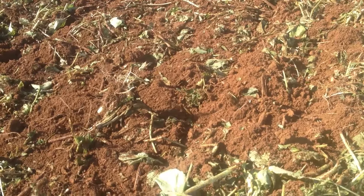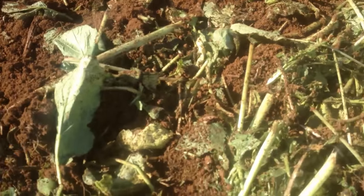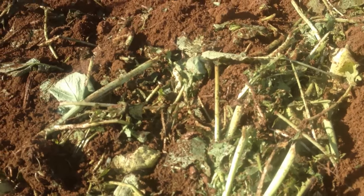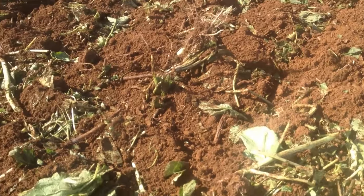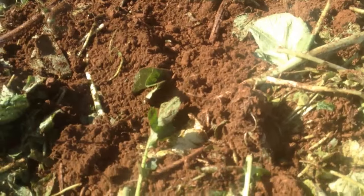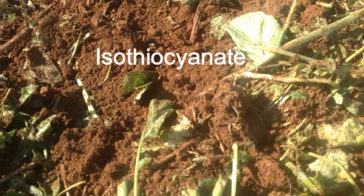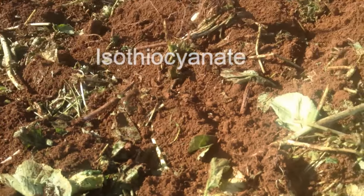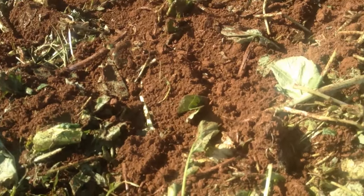By pulverising the leaf with the mulcher, you mix water with a glucosinolate in the leaf, releasing a glycosylothionate — I think I've got that around the right way — which is a gas that will, according to the packet, biofumigate your soil.